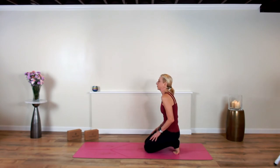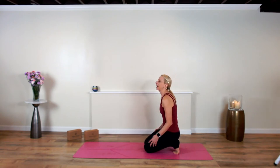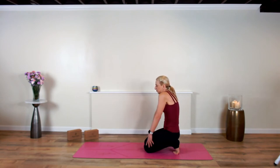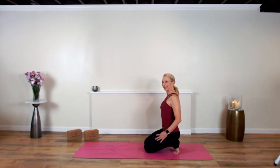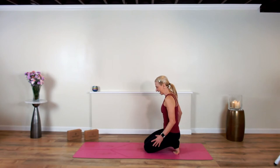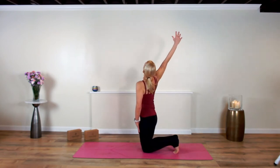Roll your shoulders up and back, get a little mobility going on in there. We hold a lot of stress in our shoulders. Triangle has so many amazing benefits — it strengthens the back, the core; the hamstrings stretch, the legs stretch, the spine elongates.